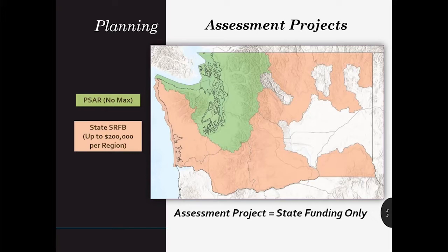Applicants outside of the Puget Sound and Hood Canal region are eligible for state SRFB funding and may apply for assessment funds in any grant round, but each region is subject to a $200,000 cap for all assessments in any given year. Regions may submit more than one project, but the total amount — not including the match — may not exceed the $200,000 regional cap.